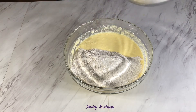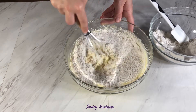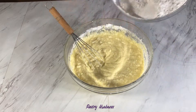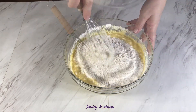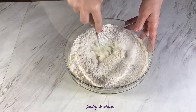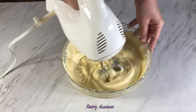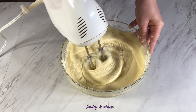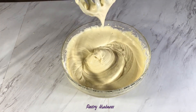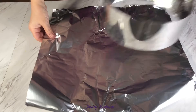In two batches, add the dry ingredients to the wet and mix until combined. Now let's prepare the baking ring — with a piece of aluminum foil, cover one side of the baking ring.